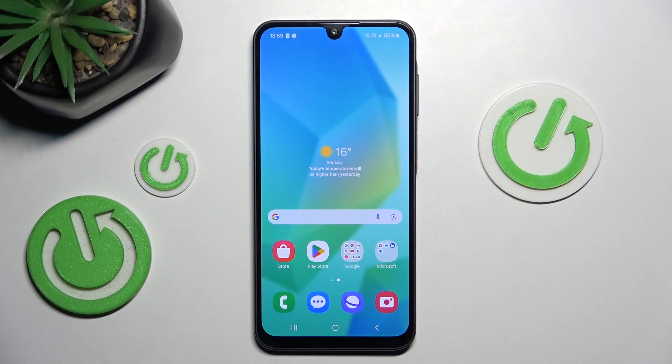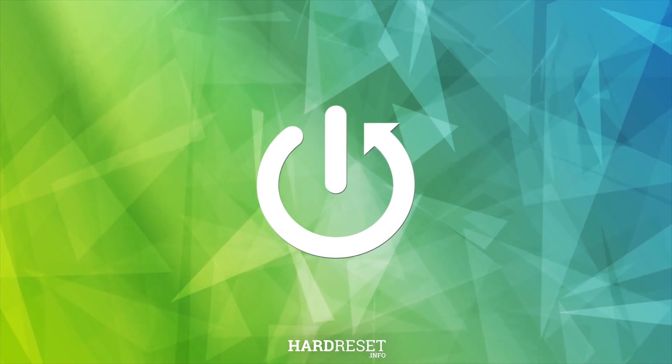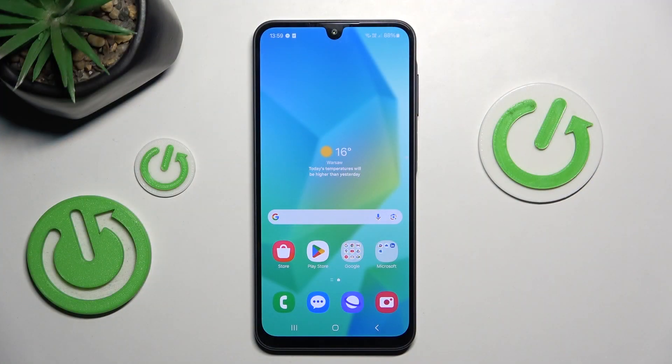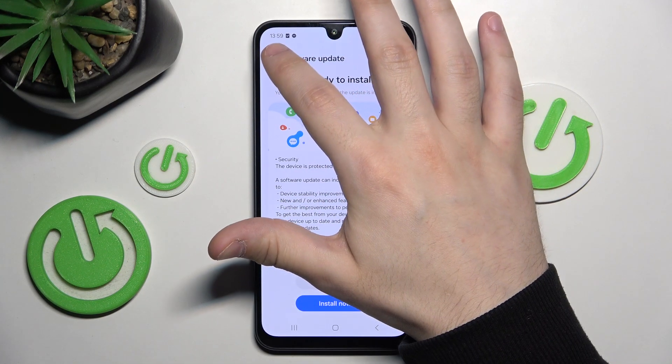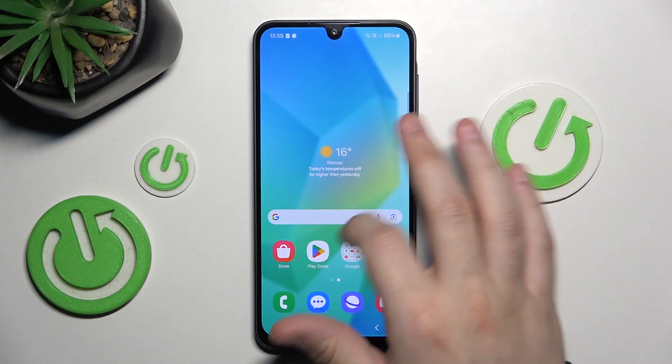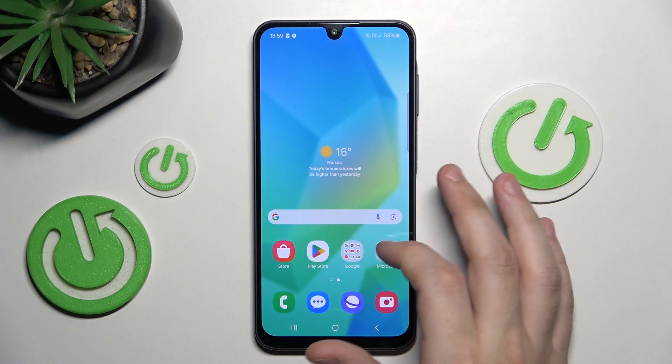In this video, I'm going to show you how to force restart the Samsung Galaxy M16. The force restart is recommended when you don't have access to the phone, or for example when the phone is lagged and not responding.